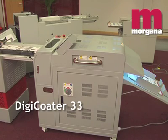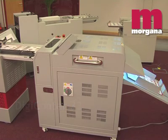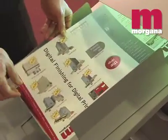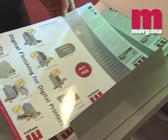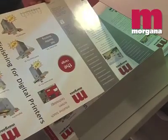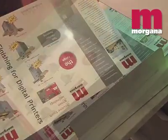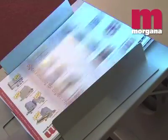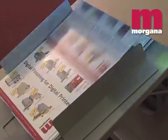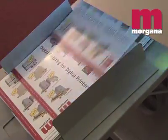The DigiCoater 13 is an entry-level stand-alone UV flood coater designed to add value to litho or digitally printed sheets. UV coating offers protection and enhancement of print quality, making colours appear richer and more vivid. It is widely seen as a more environmentally friendly alternative to lamination. Virtually no waste is produced and the UV coated documents can be recycled as normal printed paper.